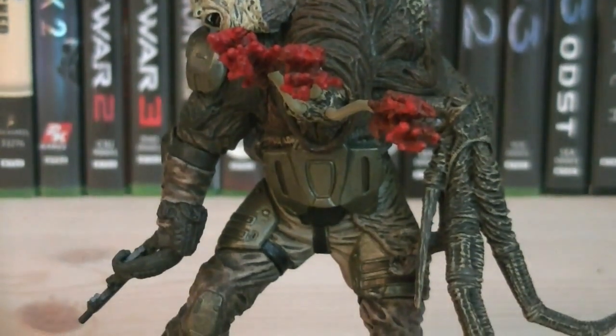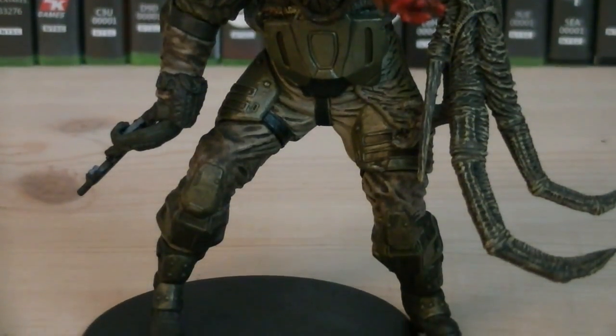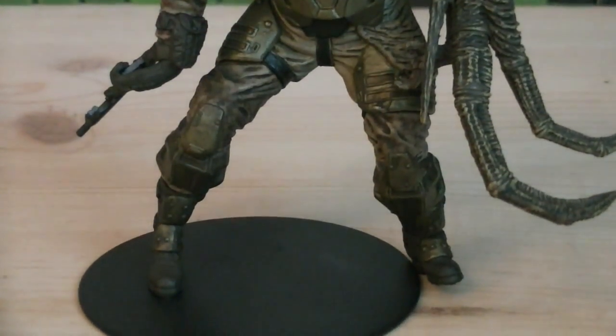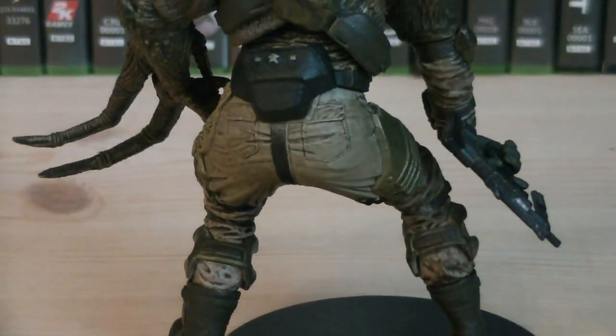This human combat form is one of only two Flood forms to be released from McFarlane. It wasn't too popular with the collectors due to its limited movement. However, the limited movement shouldn't distract you from the figure due to its extreme detail.